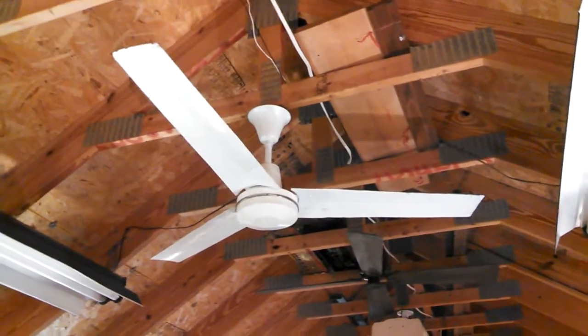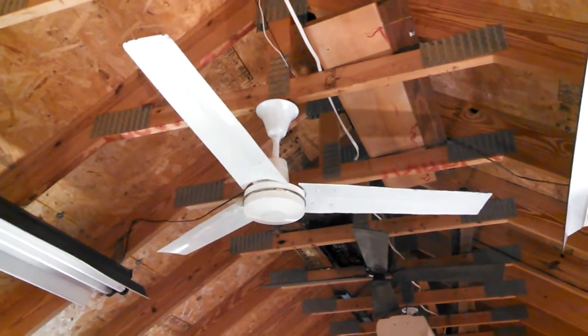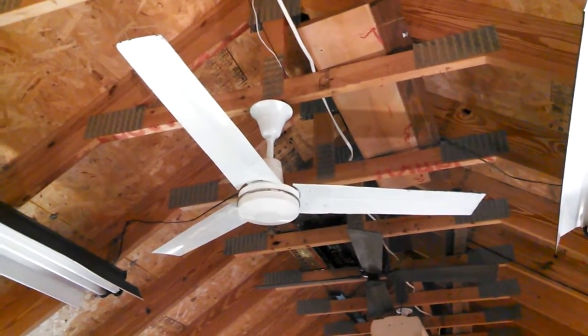The blades are steel, unlike the other one that had aluminum blades, and they were kind of mangled — you might be able to see — and I straightened them out.